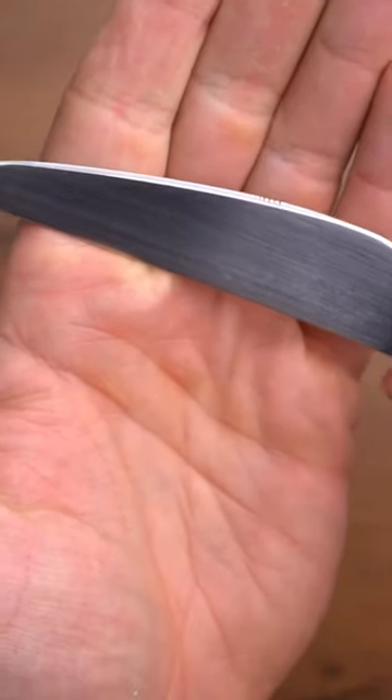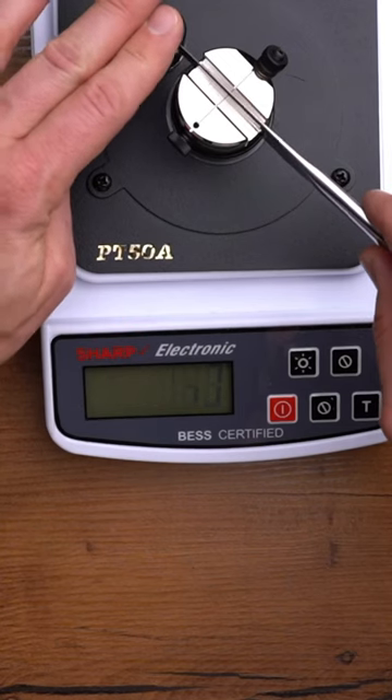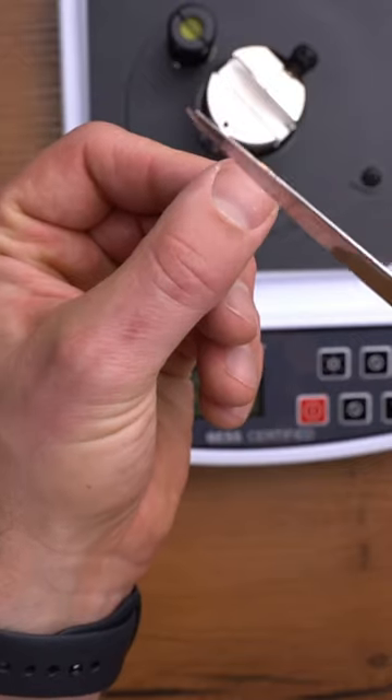In the end I got something that resembles a decent edge. Now let's hone it with the stainless steel helix disc and see what we got. Moment of truth — the reading is 330. We didn't make it, but it's a working edge, and to be honest it's actually quite good.